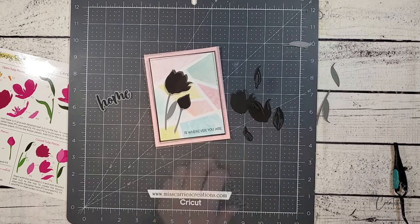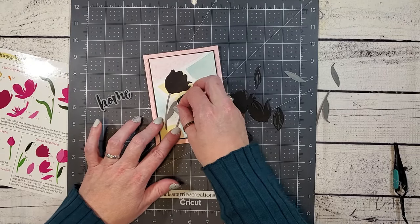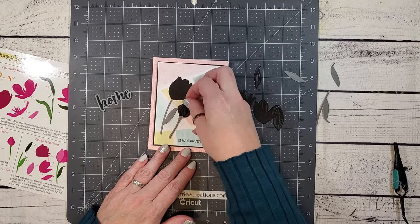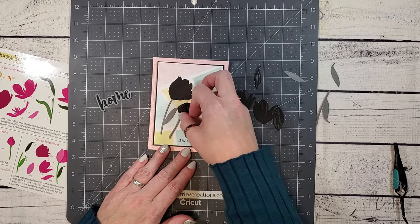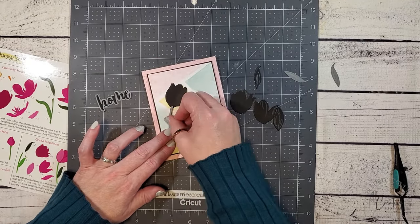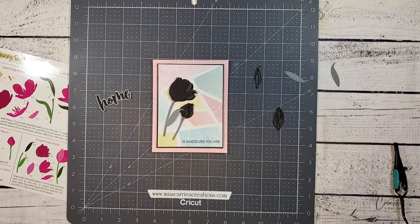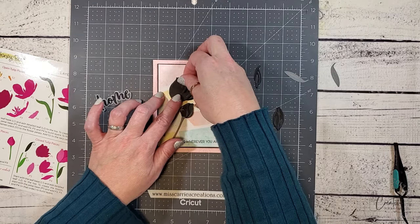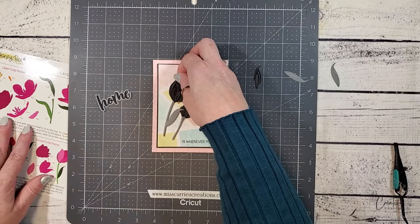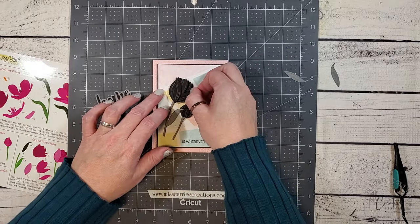I'm going to start building all the layers for these two tulips. I have already adhered the two shadow layers flat to the card and now I'm going to add the other petal layers with foam tape in between. Again, I'm using that guide as I add each of those petal layers to the tulips. Now you might think that it's odd to have black tulips, but black tulips do exist. In fact, there are many flowers that are black in color and I love adding them to my garden. I'm currently on the hunt for black roses which are really hard to find in our area — they are absolutely stunning. I also like how that black just pops against the pastel geometric background.